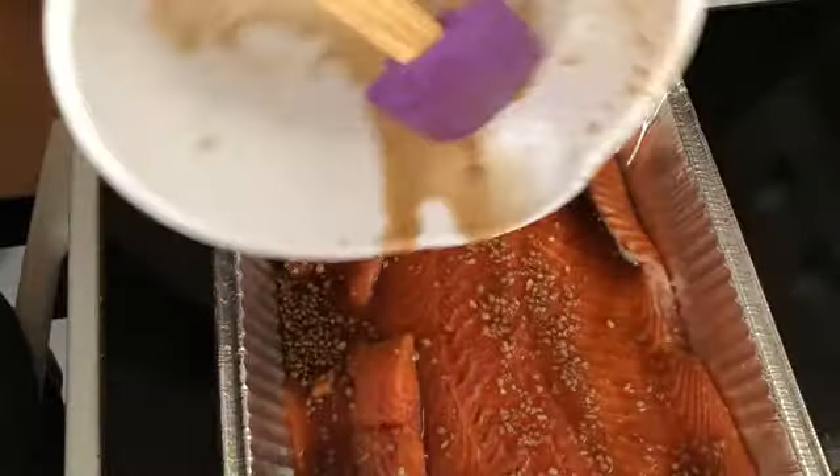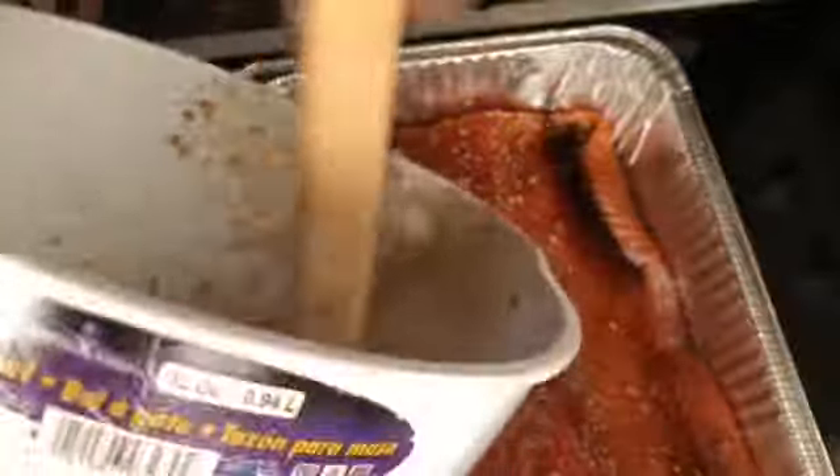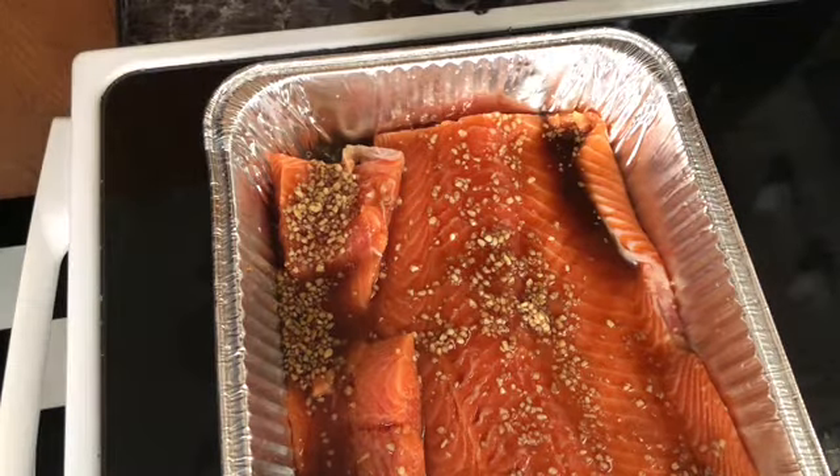So I'm going to pour it over those two pieces I had put on the side, and then pour the rest all over the other piece of fish. I keep saying fish — I know it's salmon, but salmon is a type of fish. After you do all this, you're going to marinate it. I suggest marinating for at least an hour, or you can flip it side to side every 15 to 20 minutes — it just depends on your preference. I waited about an hour.